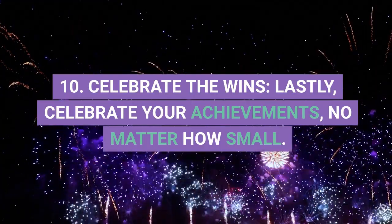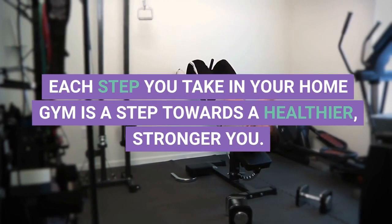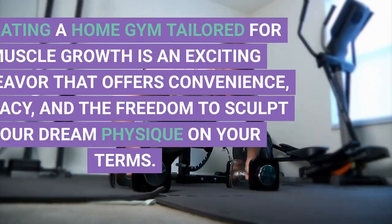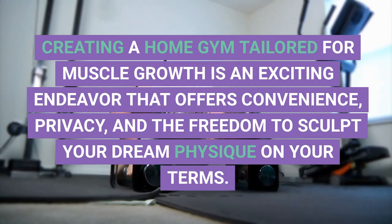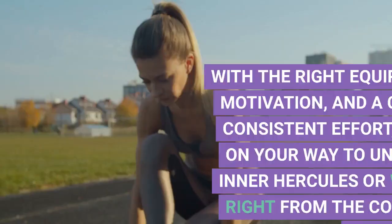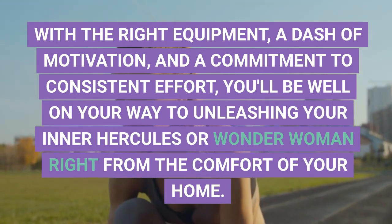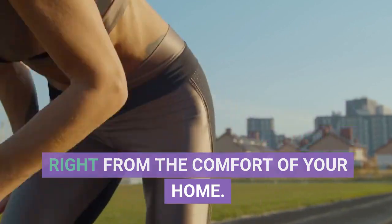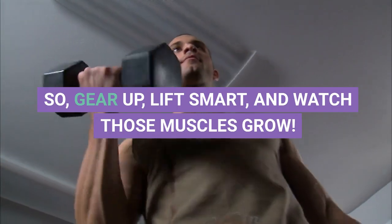10. Celebrate the Wins. Lastly, celebrate your achievements, no matter how small. Each step you take in your home gym is a step towards a healthier, stronger you. Creating a home gym tailored for muscle growth is an exciting endeavor that offers convenience, privacy, and the freedom to sculpt your dream physique on your terms. With the right equipment, a dash of motivation, and a commitment to consistent effort, you'll be well on your way to unleashing your inner Hercules or Wonder Woman right from the comfort of your home. So, gear up, lift smart, and watch those muscles grow. Go!